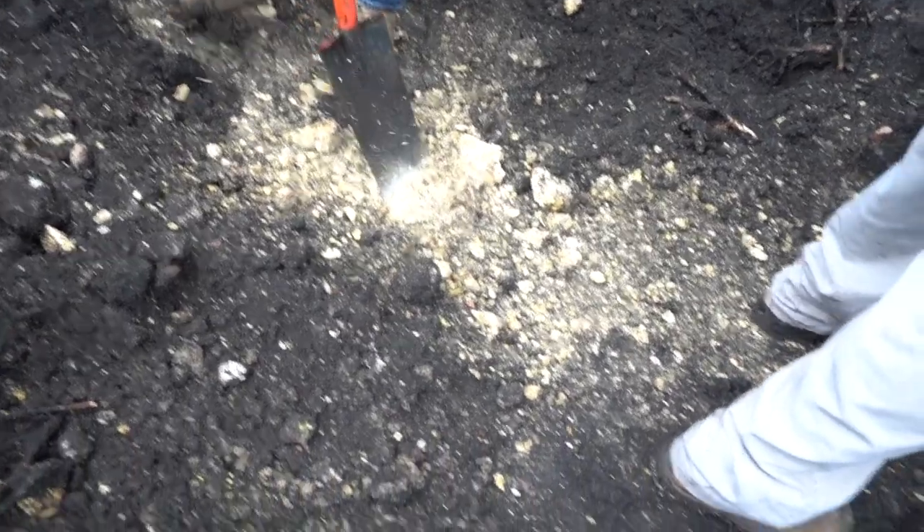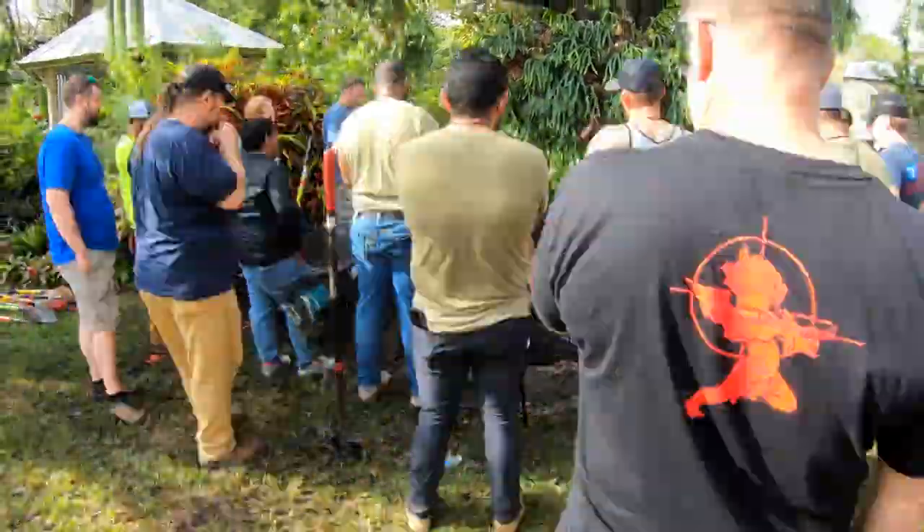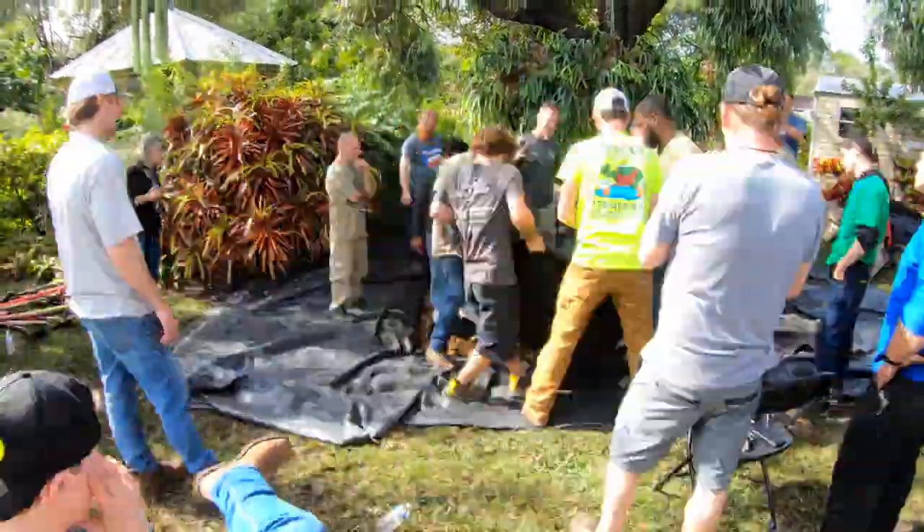Excavation slowed down a bit — we ended up running into coral, just like Chris the homeowner said we would. You can hear the demo hammer behind me. Fortunately we had the right tool for the job, but unfortunately we're slowing down the excavation process.